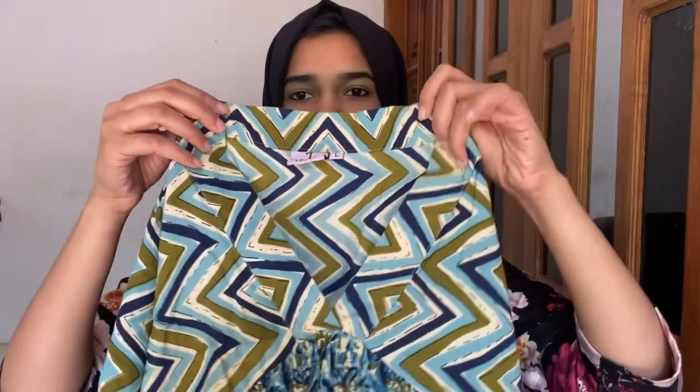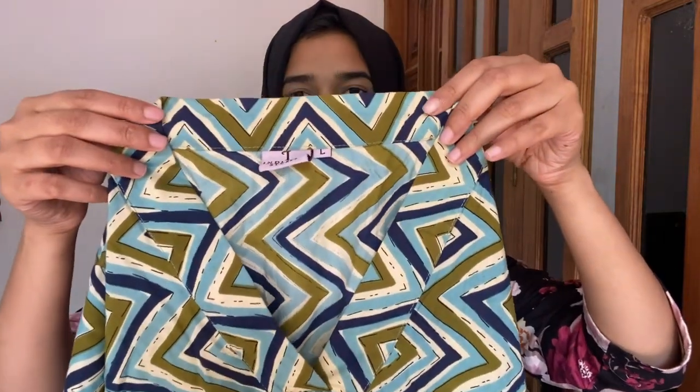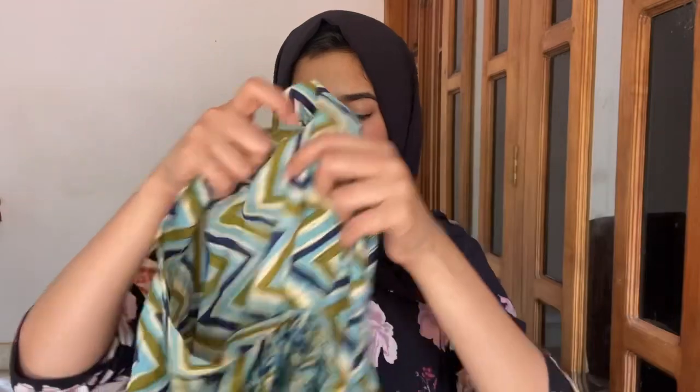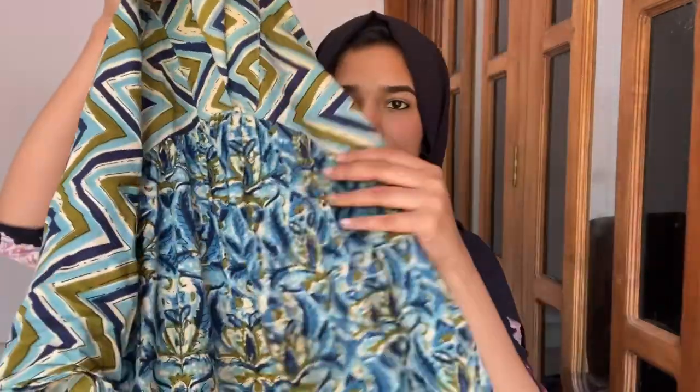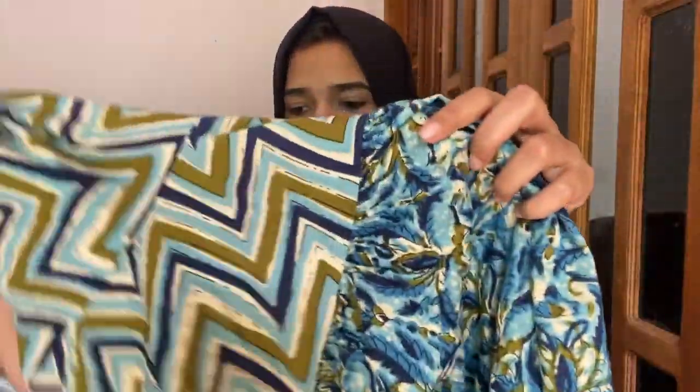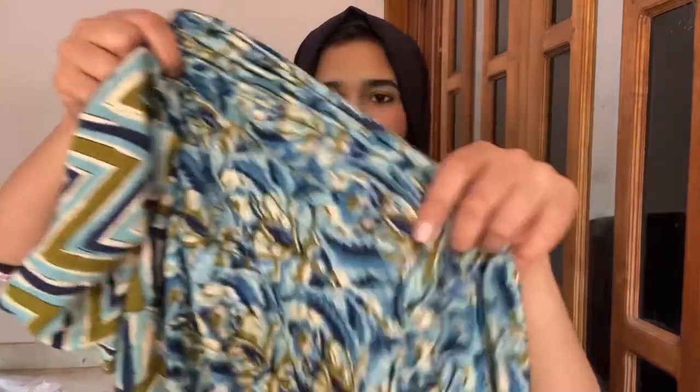The neck is a V-cut. The back is also a V-cut — a medium V-cut. The sleeve is a 3/4 sleeve. The front has a very nice color and print. The sleeve is also a very nice color. This is a very slim, smart color with a dry pattern.